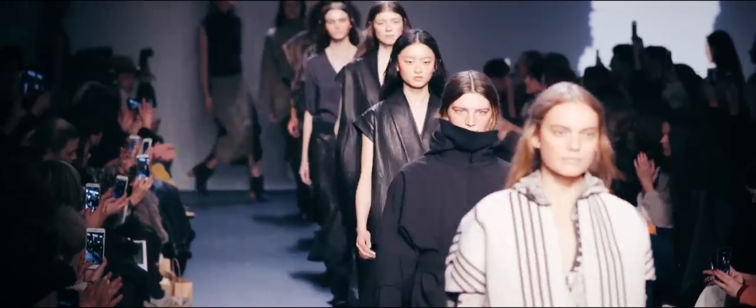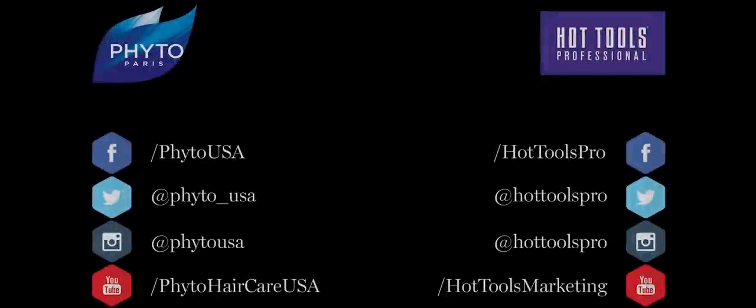My relationship with Fido has been growing over the years and it's a company that I'm always thrilled to be working with, especially for the shows. They get it backstage and they also get it in the salon, so it's a cool company to be working with.